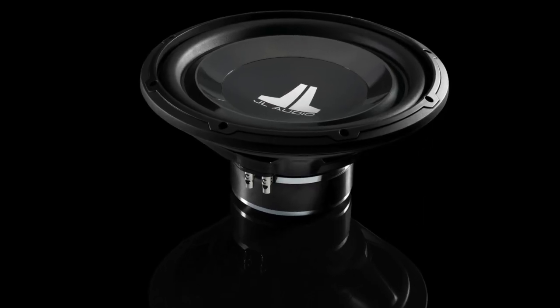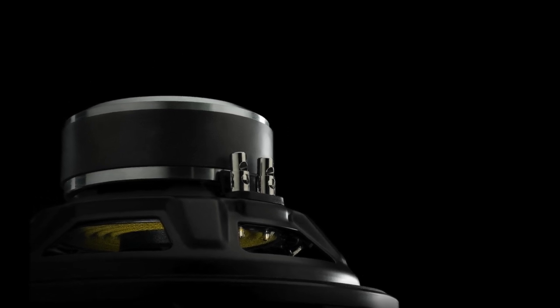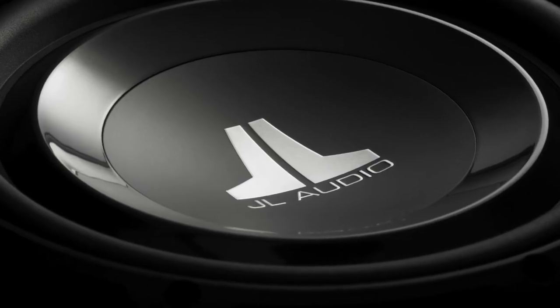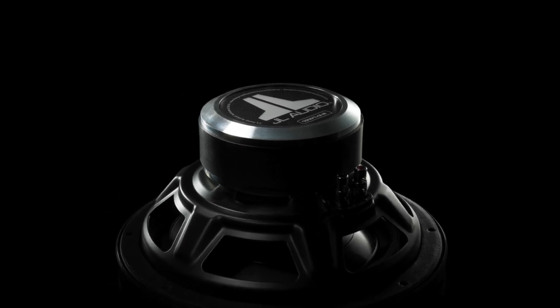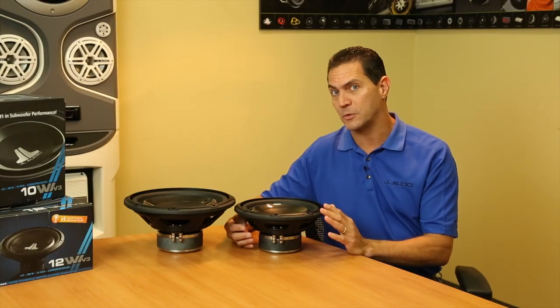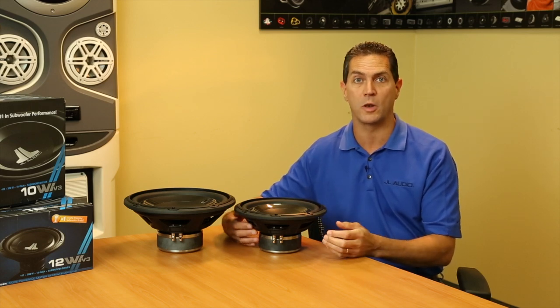Starting from the much improved cosmetics from the previous versions, you could take a look and this is a really gorgeous looking speaker. From the back to the front, I just think it looks fantastic. But the changes are more than just skin deep. There's tons of stuff going on behind the scenes that make this our best product in the W1 line to date.